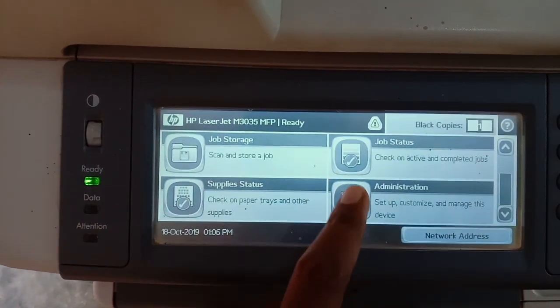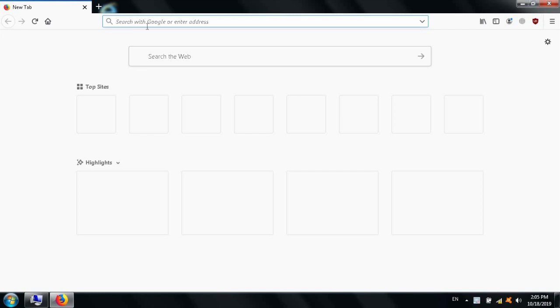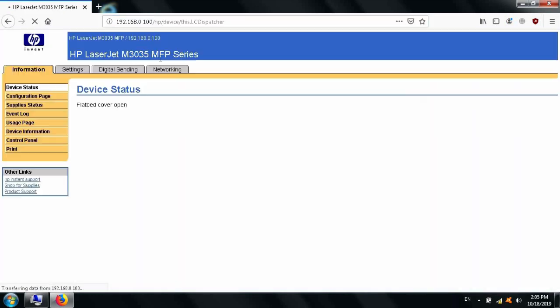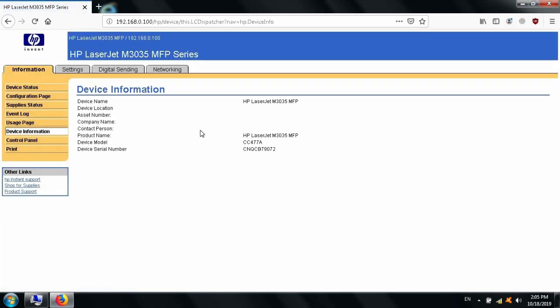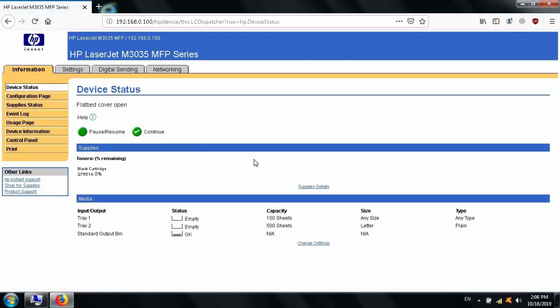Let's go to the computer and open a browser — you can use any browser like Firefox. Type the IP address of the printer and press Enter. You can now see all the settings of our printer, which means our printer and computer are properly connected through the router. You can control machine settings from this panel because the router acts as a bridge between the computer and the printer.